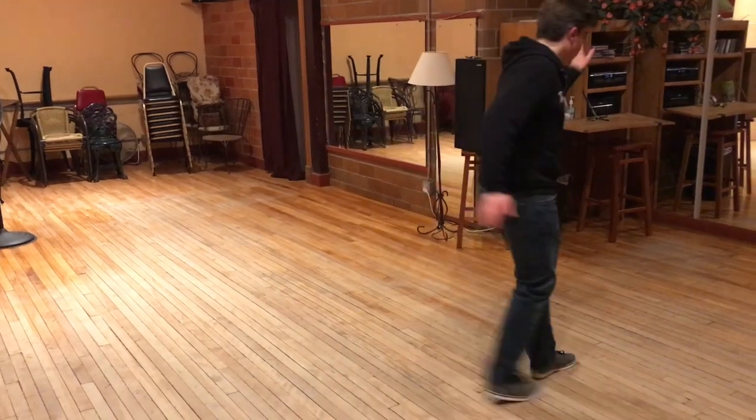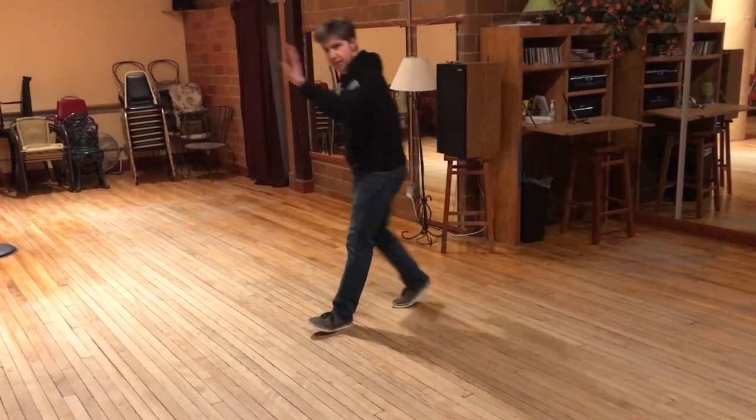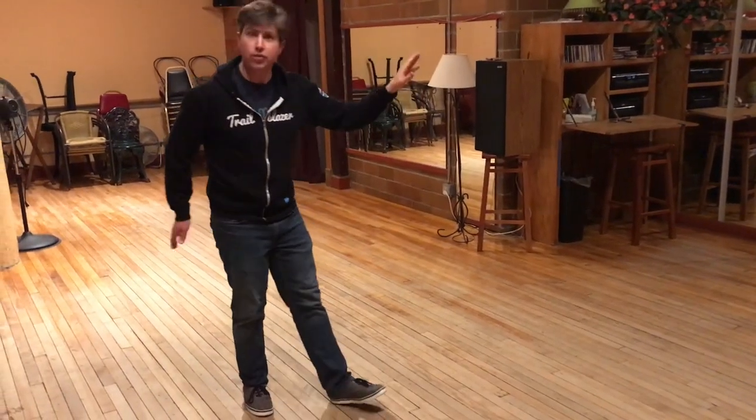One, two, three, four, five, six, seven, eight, two, three, four, five, six, seven, eight, three, two, three, four, five, six, seven, eight, three, two, three, four, five, six, seven, eight. And that is it. Practice a bunch until next week. We'll see you next time.